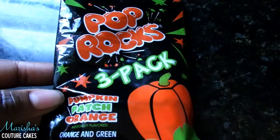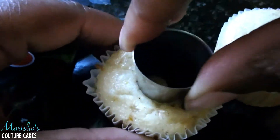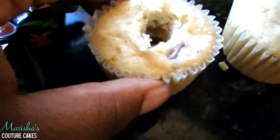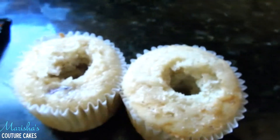Hey guys, it's Marisha, and Halloween is so close that I just had to show you guys how I make these awesomely amazing cupcakes. I call them trick-or-treat cupcakes because you're literally getting a trick in a treat. You're going to need Pop Rocks — I found these pumpkin flavored Pop Rocks at 5 Below, so I had to purchase them.